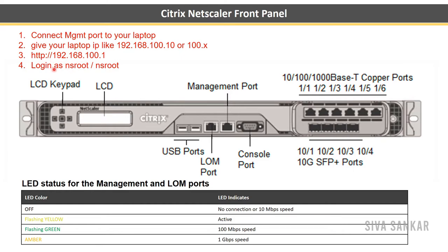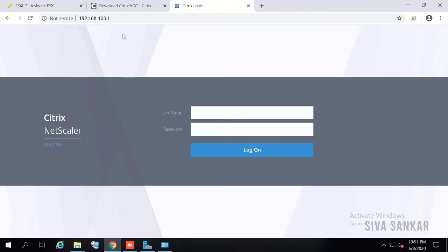Then connect to 192.168.100.1 in your browser and log in with username 'nsroot' and password 'nsroot'. All details about every single port and connectivity are listed in the hardware configuration video linked in the description below. Our NetScaler is powered on; we connected a crossover cable from the laptop to the NetScaler, assigned IP 192.168.100.1, and NetScaler is up.